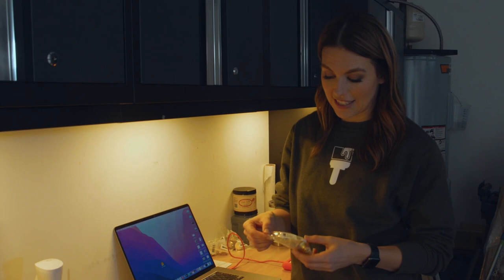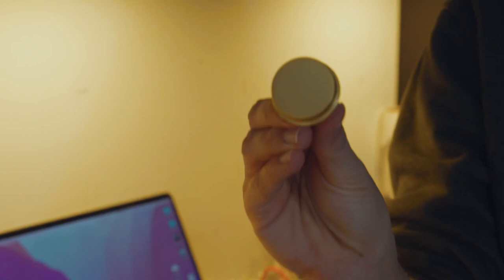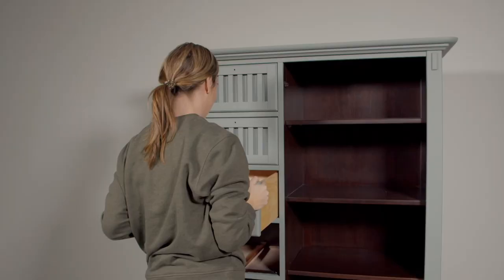I really love the hardware I found — this is the Liberty Classic Elegance knob in brushed brass. You guys know I love brushed brass, I'm obsessed with it, and I think they're really going to fit the color and the style of this piece. The hard part is done — all the painting is done and the cane has been attached, so now it's time to put this thing back together.